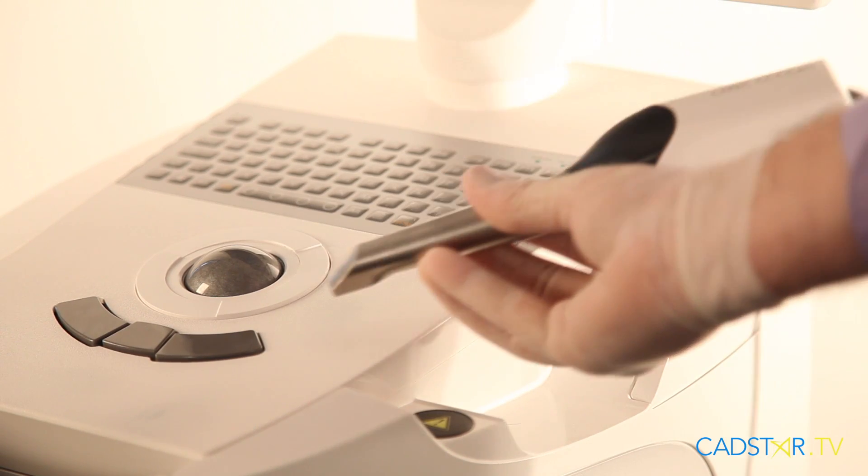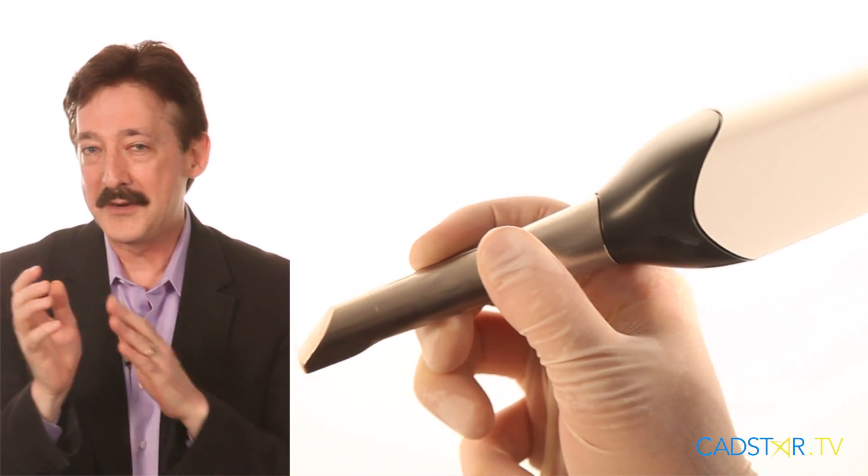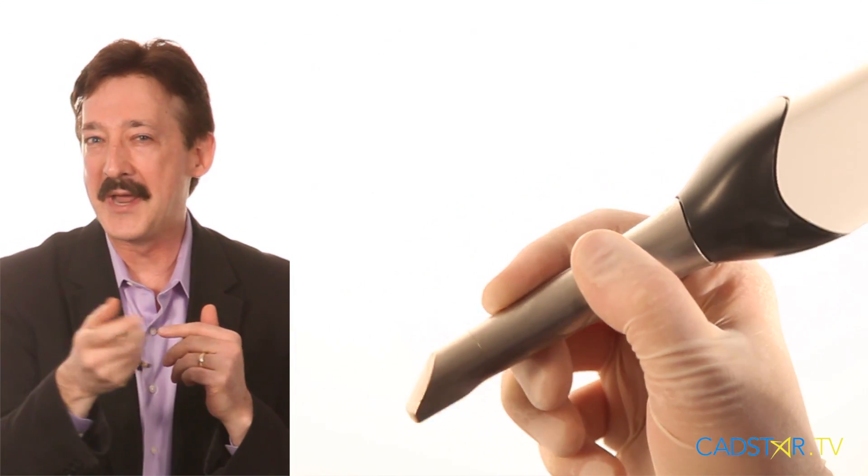Now let me back up for a moment. If I were designing a camera — or if you were designing a camera — how would you want it to be? Let's use our imagination. Number one, if I could have a camera that's about the size of my handpiece, where it just cradles in your hand and you feel right at home, that would be outstanding.